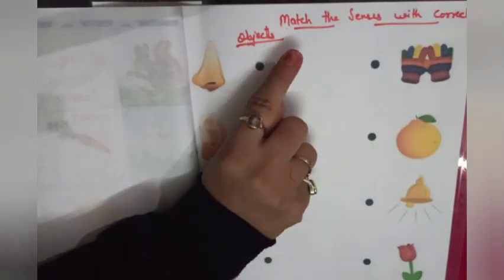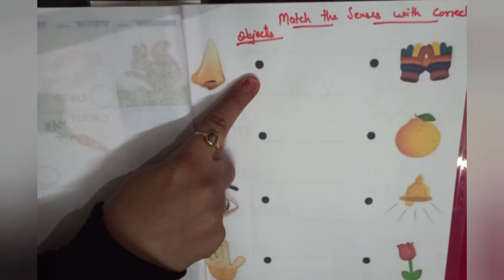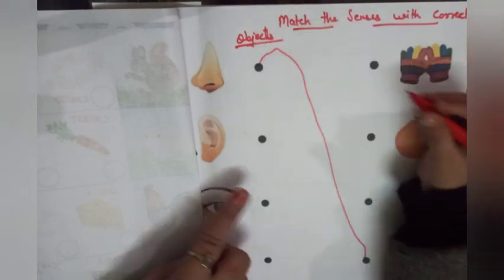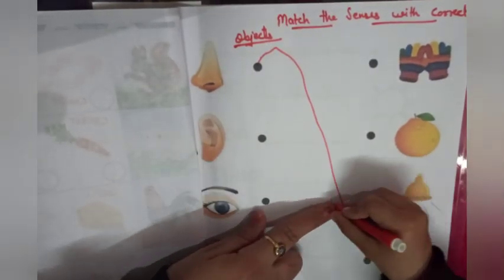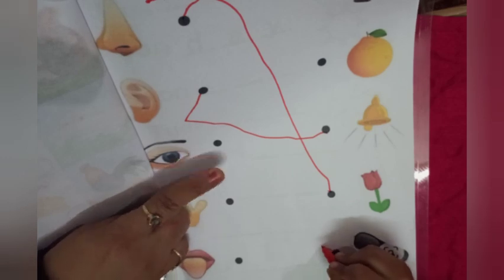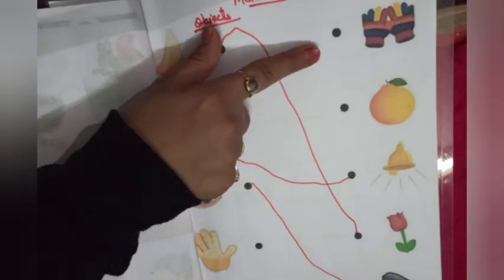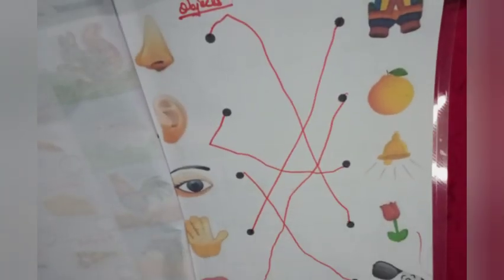Our next worksheet is match the senses with the correct object. Very good. Nose — we use our nose to smell. Ear — we use our ear to hear. Eye — we use our eye to see. Hand — we use our hand to touch. And taste — we use our tongue to taste. Very good.